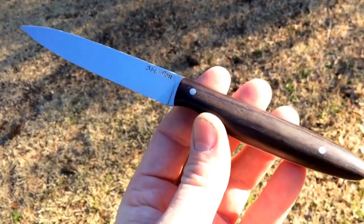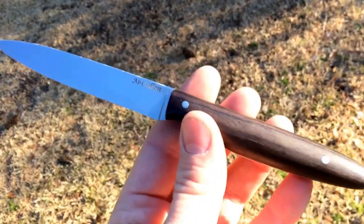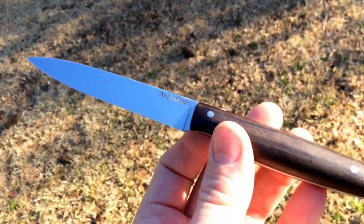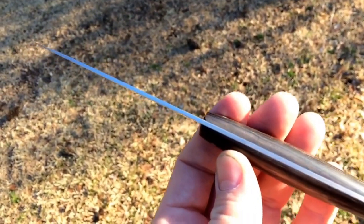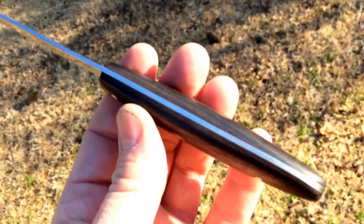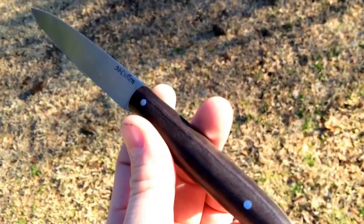Hope you're doing well. I'm Cullen Knives here. This is an AUVL pair of knife I just finished. Started out at .078 inch stock. It's got ebony scales with 416 stainless steel .18 inch pins.